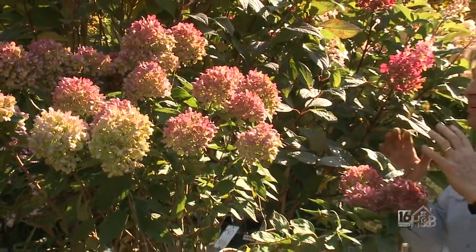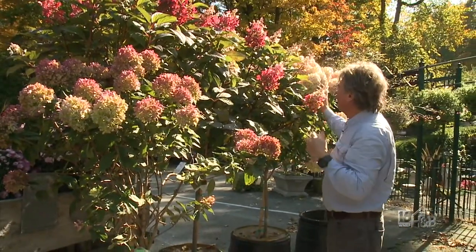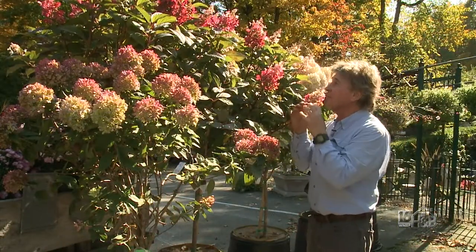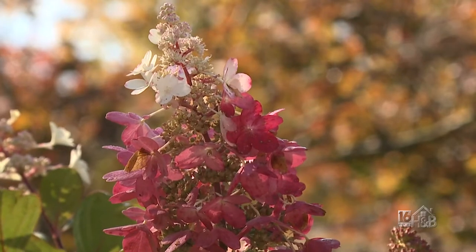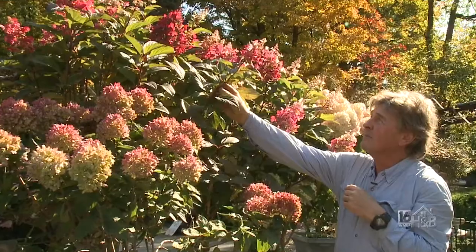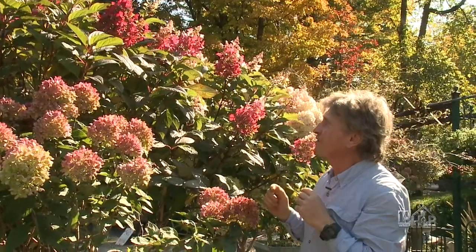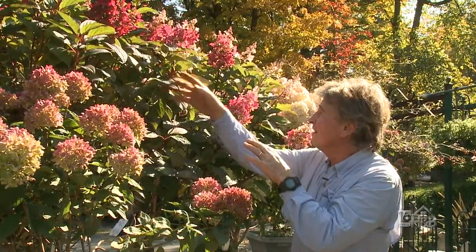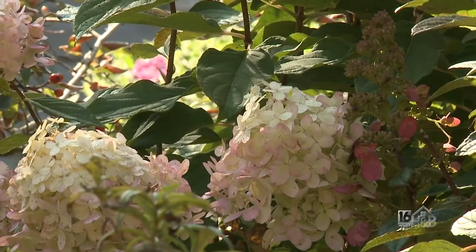Let's start by looking at these panicle hydrangeas — they're changing color beautifully now. Look at this swath of color; sometimes you'll have white and pink and red. Over recent years they've bred some wonderful new ones, particularly ones that change color. This one has sterile flowers that don't open up, but very pretty — the top will be white and the bottom gets redder and redder as you go down. Pinky Winky has a nice dark hue to the leaf, right next door is Limelight, a classic that develops a lighter pink.